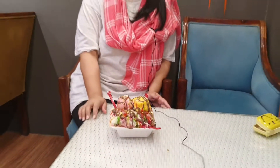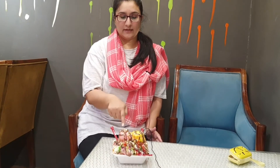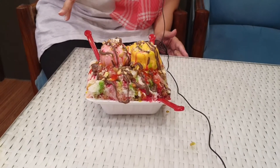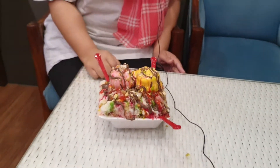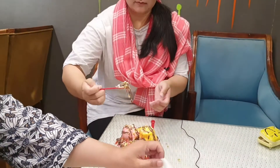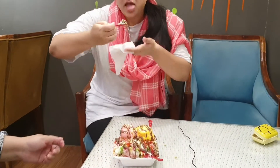Assalamu Alaikum everyone, this is Shirin Hussain and you are watching my video on my YouTube channel Days and Arts of Islamabad. I have seen the making of this bowl and now I am going to eat it. Here it is — I will not eat all three spoons of course, then I will tell you how it was. It is falling! Storage and yum!